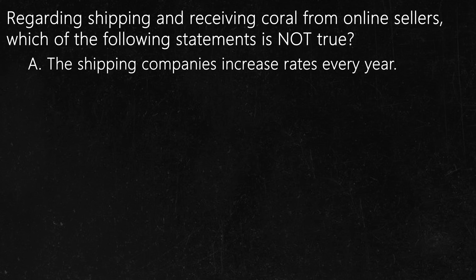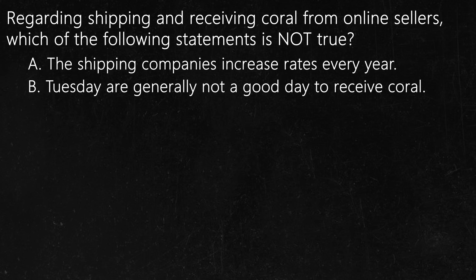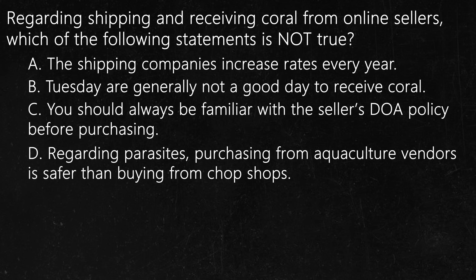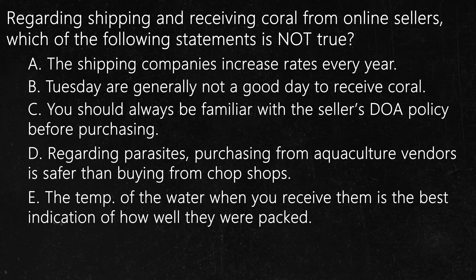A: The shipping companies increase shipping rates every year. B: Tuesdays are generally not a good day to receive coral. C: You should always be familiar with the seller's DOA policy before purchasing. D: Regarding coral parasites, purchasing from pure aquaculture vendors is generally lower risk than buying from chop shops. E: The temperature of the water when you receive them is the best indication of how well the corals were packed.